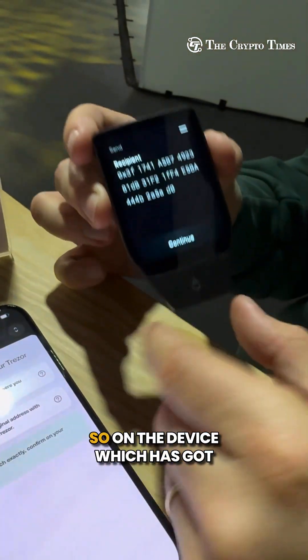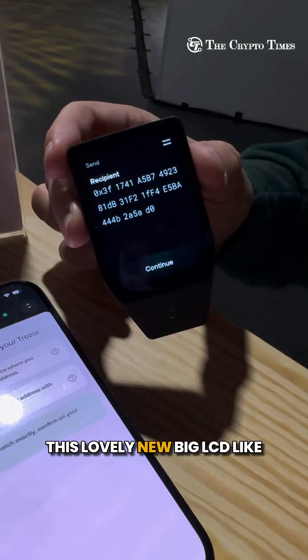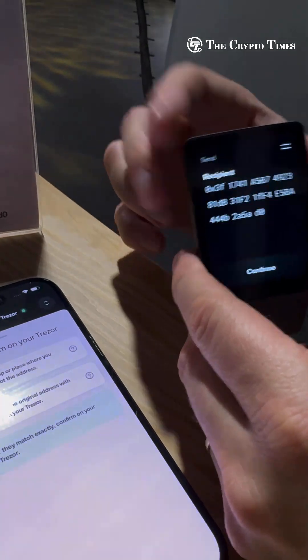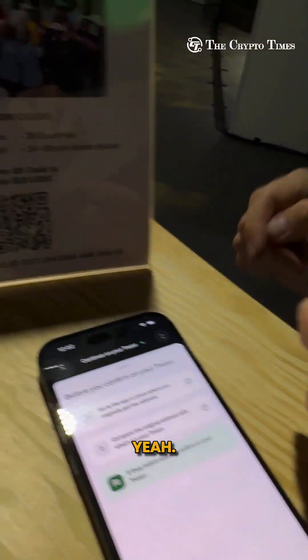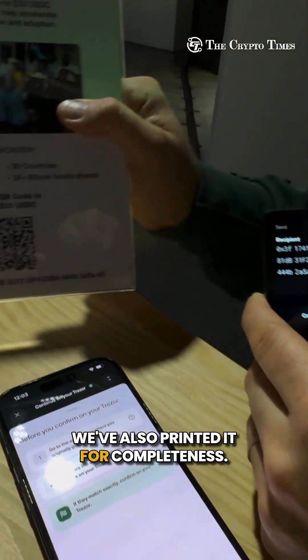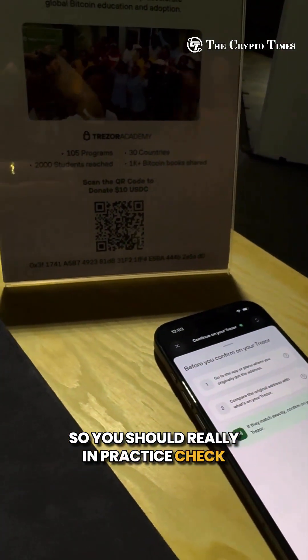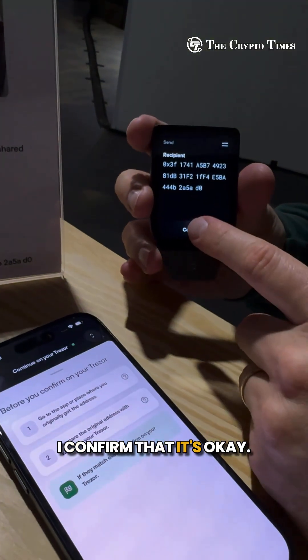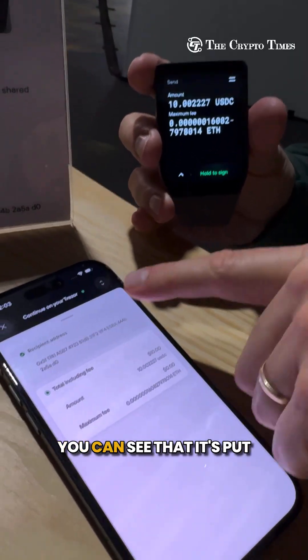Now it's the important step. On the device, which has a lovely new big LCD full-color display screen, I can check the address. We've also printed it for completeness — you should really check every digit and letter step by step. I confirm that it's okay.